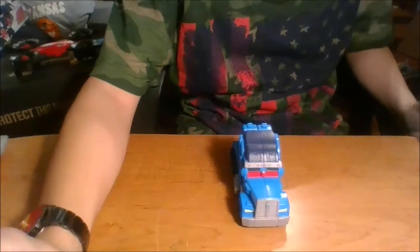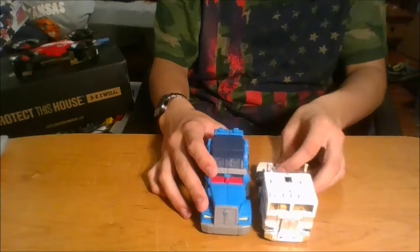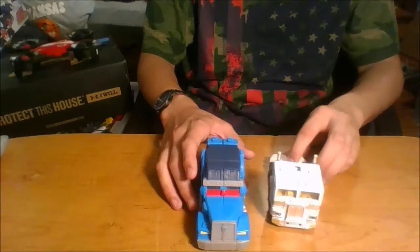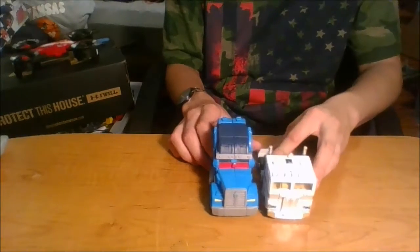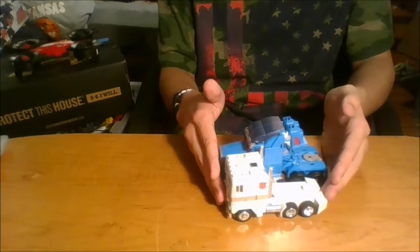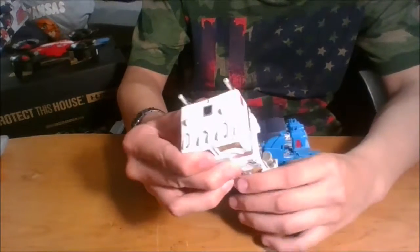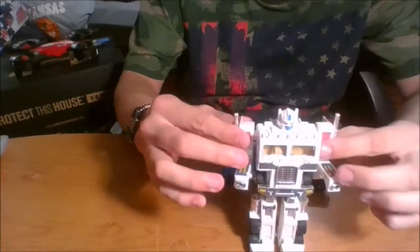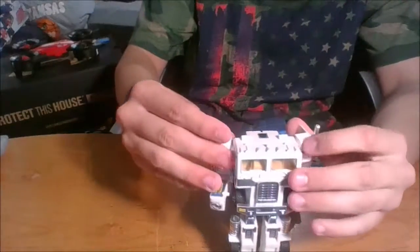Here he is with the original for comparison — as you can see, just completely different. Ultra Magnus is blue and red, but the original Magnus was a white cab. He came with a big car carrier trailer that turned into body armor, resembling more what this guy is supposed to be. This was basically just a repaint of Optimus Prime — albino Optimus, kind of. I'm not going to attach the fists or anything, but you can see — this was Magnus.